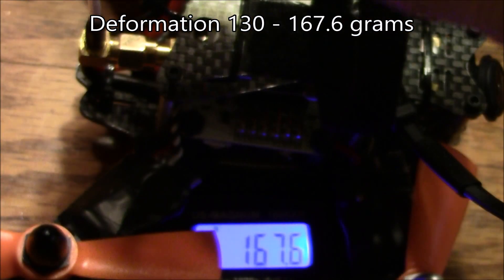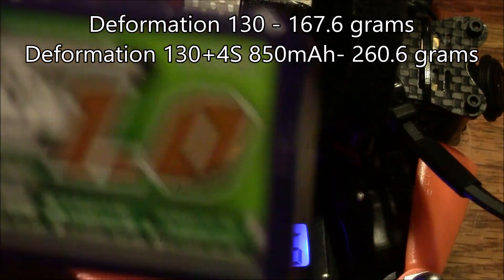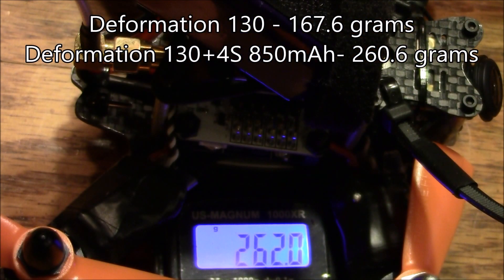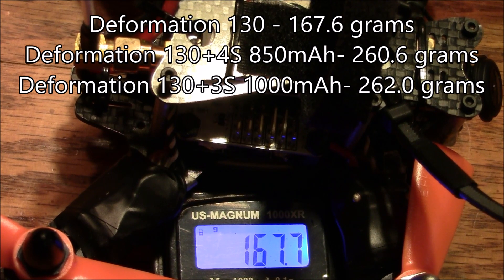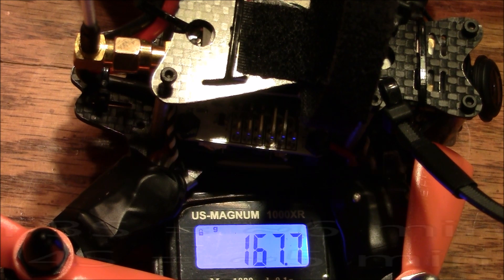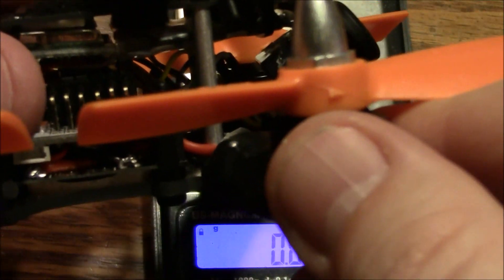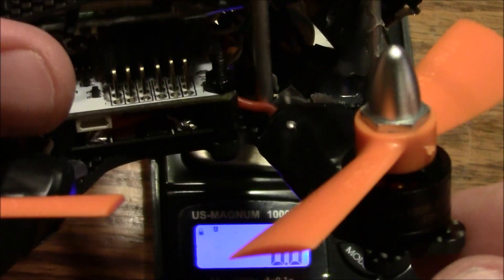If I throw on the 850 4S battery on top, it weighs in around 260 grams. It can also fly with a 3-cell — this is a 3-cell 1000, a little bigger than an 850 — and with that it weighs about 262 grams. So it actually weighs a little more and you have less power, but you're pretty much guaranteed not to burn up your motors the way a 4-cell might. The most important thing when deciding between 4-cell and 3-cell is how hot are your motors getting? If you can put your hand on them and hold it there, they're not too hot — warm is okay. If they burn your hands, they're too hot. Don't run them like that for too long or you will be replacing them soon.